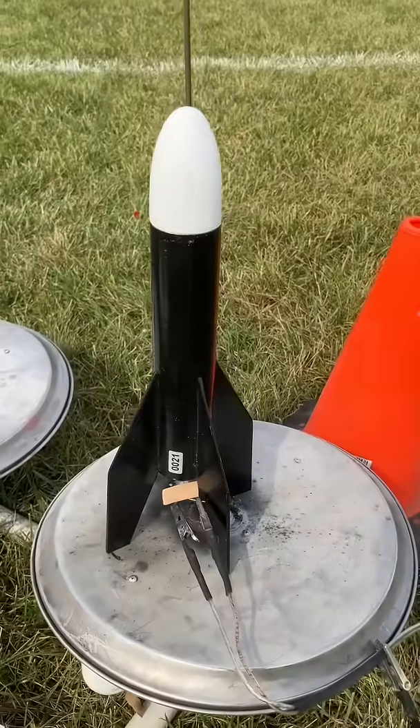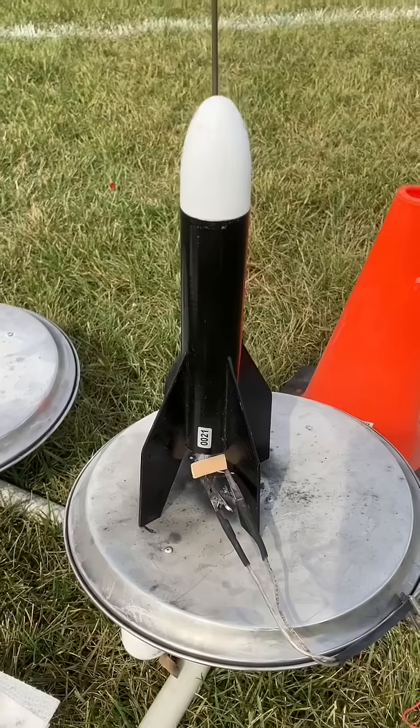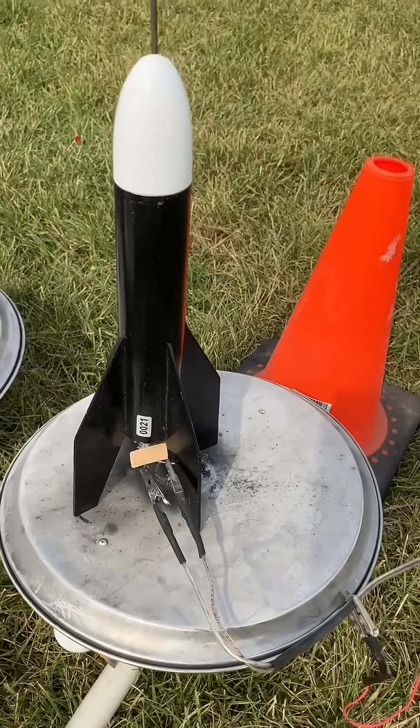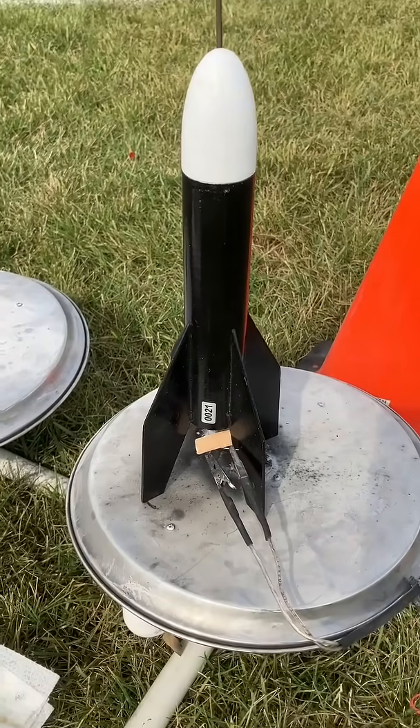Here came my baby Bertha on a C6-5. He just launched his on a C6-5. I'm going to launch mine — we'll see, this is going pretty high but we're getting a lot of wind drift. It does have a 40-foot streamer in this, so let's see what happens.